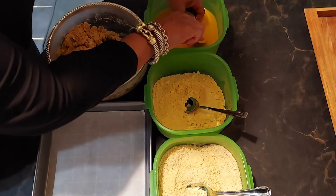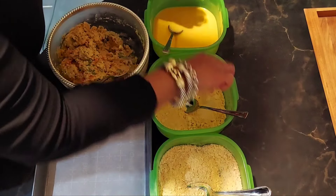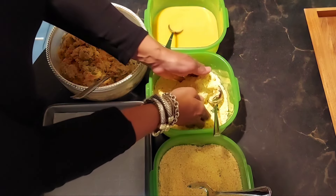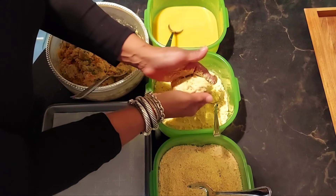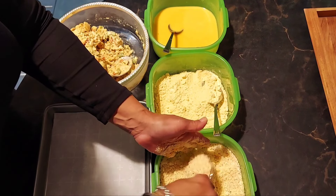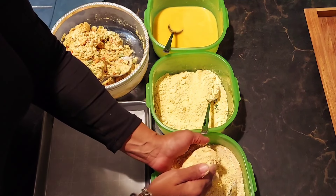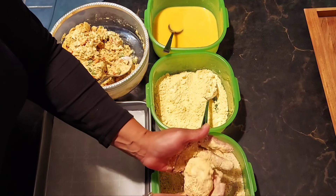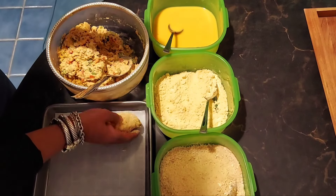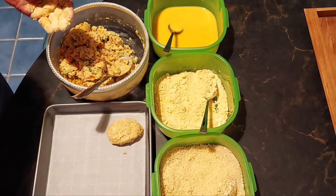First I'm going to put it in our wet mixture, then I'm going to put it in our dry mixture. Make sure it's all coated. Then I'm going to put it in our breadcrumb mixture — and this mixture has the What That Chicken mix, bread crumbs, and seasoning. I'm going to put this on our sheet here and let it rest. Hands might get a little messy, but I'm going to make all our patties and I'll be right back.